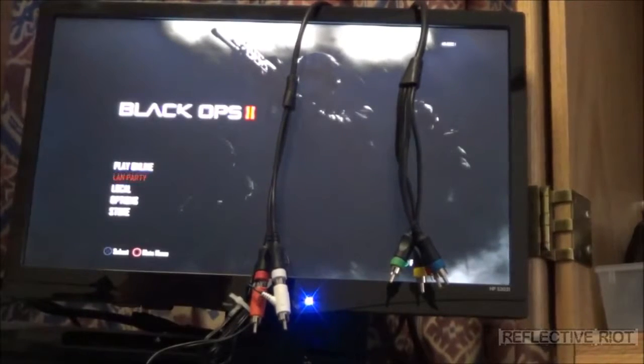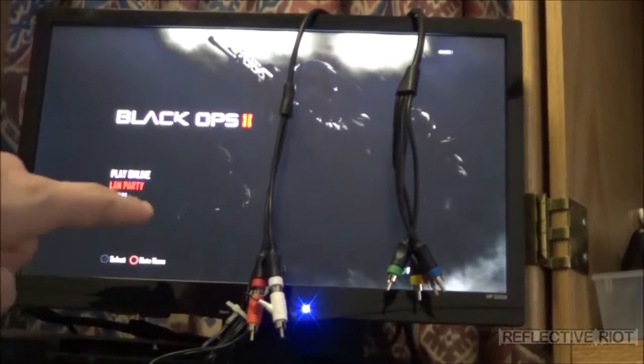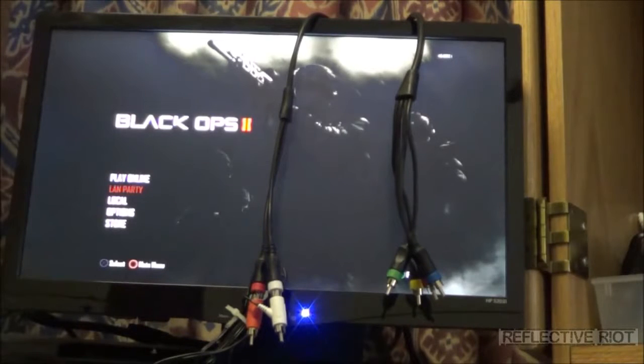That's pretty much all you have to do. With these cables — if you don't have them — you can go over to Radio Shack, Best Buy, or even Walmart and pick up a set of female RCAs to 3.5 millimeter jack, which is the same thing. But if you already have them for a Turtle Beach set, might as well just use the same ones you already have.